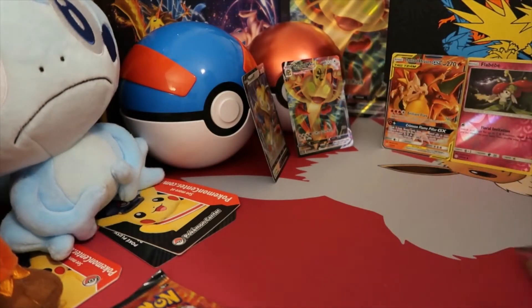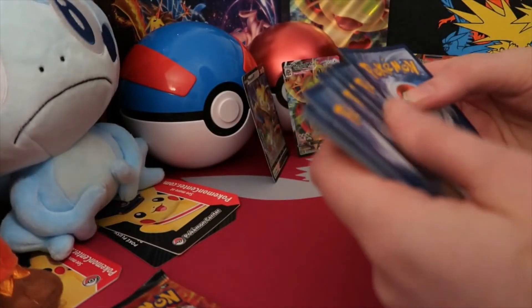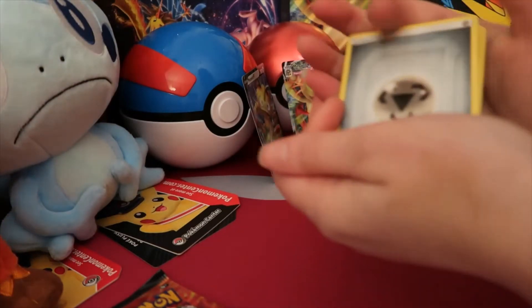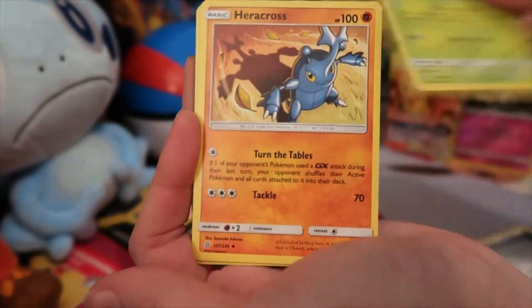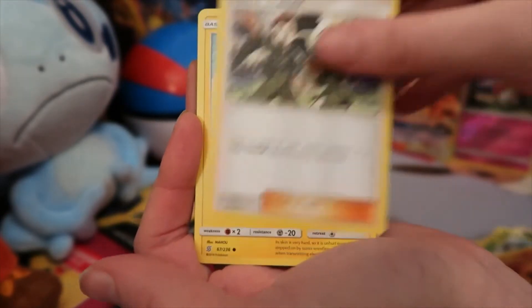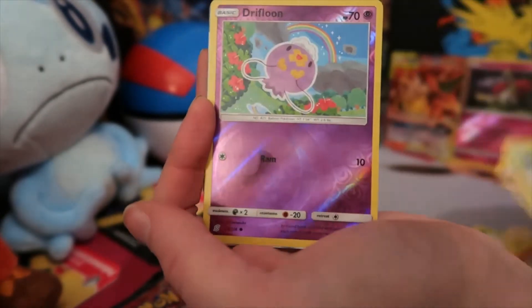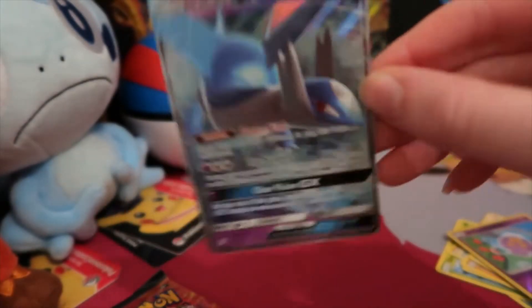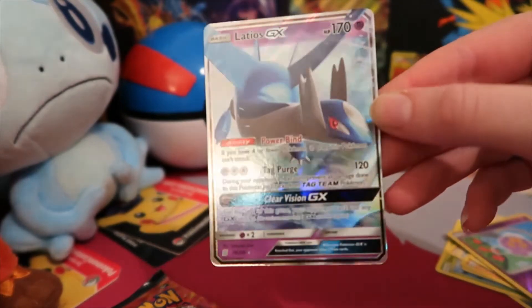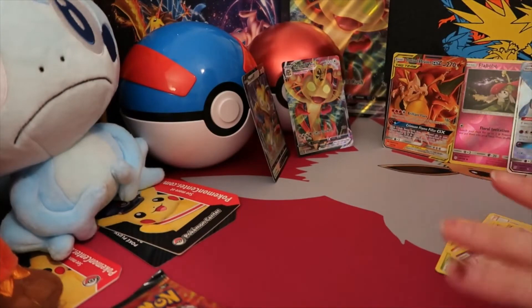Gonna bust into some Unified Minds. I'm pretty sure that's four cards as well — Evolutions is the only one that's three because it's XY. Got a Metal Energy. I've never really gotten much good out of Unified Minds, so I'm not expecting much today. Delmise, Heracross, Coach Trainer, Stunfisk, Gible, Lickitung, Dwebble, Moona, Reverse Holo Drifblim, and a Latios GX. Oh my god — nice! We are getting a lot of good pulls today guys. That is the second Full Art GX.